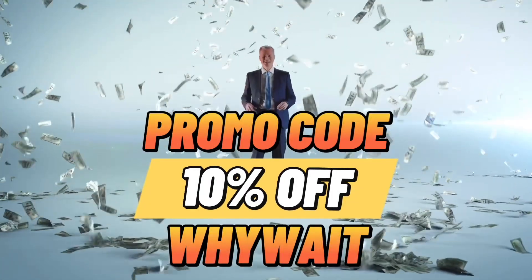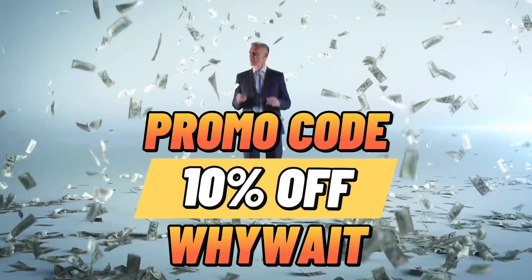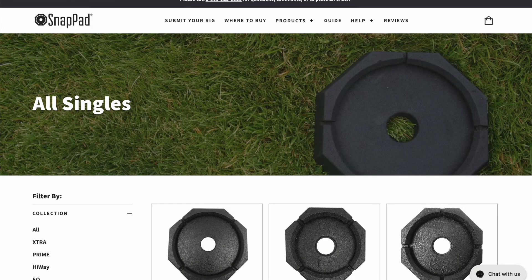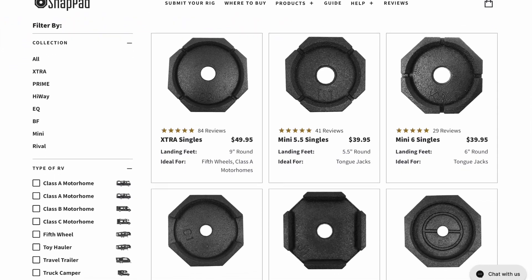They sent me a couple of those and I've been using them for a few months now — they show no signs of wear, tear, or ripping. If you're interested in any RV Snap Pad products we're talking about today, there's a link in the video description below. Use our promo code 'Why Wait' and you'll get 10% off any product from RV Snap Pad. Whether you've been using RV snap pads or have Anderson buckets like we do, check out the RV Base and use that code for 10% off.